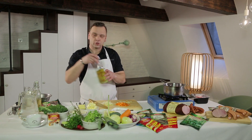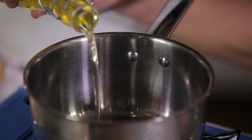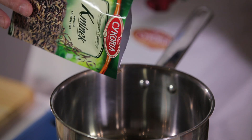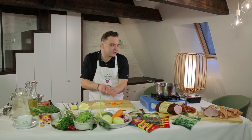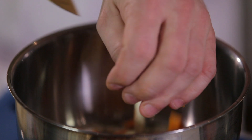W garnku rozgrzeję troszeczkę oleju. Do oleju dodam odrobinę kminku i lekko rozgrzeję — nabierze pięknego zapachu. Kminek zaczyna lekko strzelać — to jest czas, kiedy powinienem wrzucić warzywa. Przesmażę je na złoty kolor.